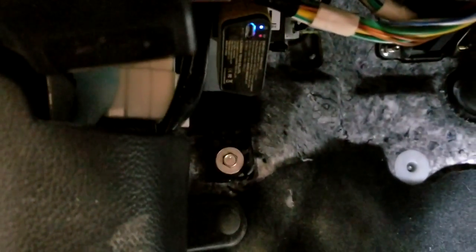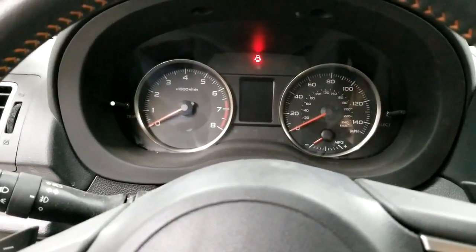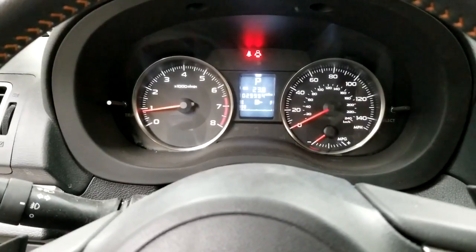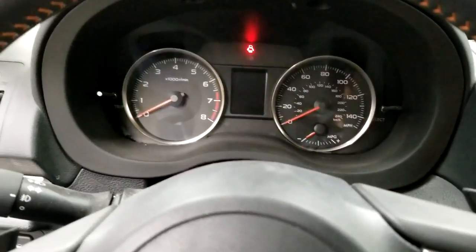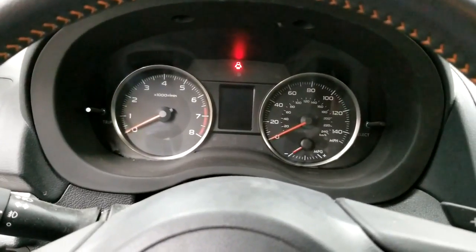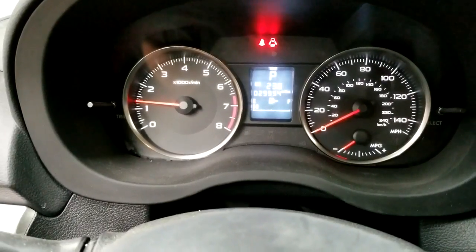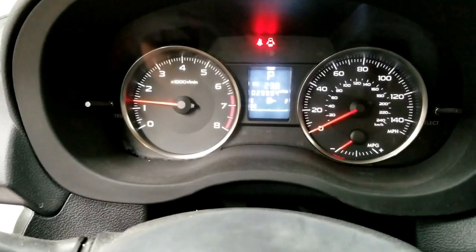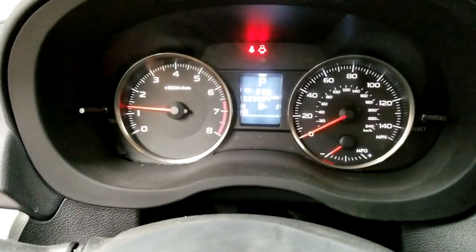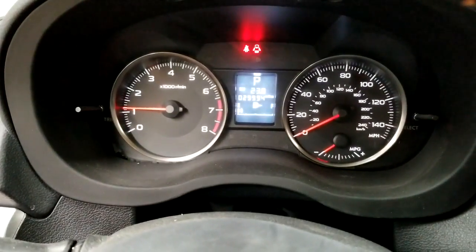I just went ahead and cleared the code. Watch — I'm going to do a couple of key cycles so you can see the check engine light does not come back on. It's running perfectly fine. Normally if the fuse is out, it comes on immediately. Before I cleared the code, the check engine light would come on immediately. I'll pull the fuse out again to demonstrate, so you don't think I edited the video.